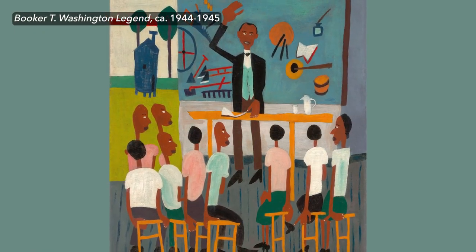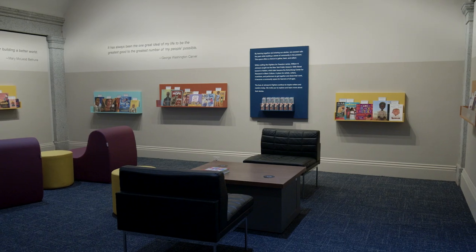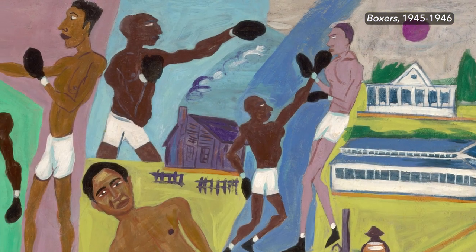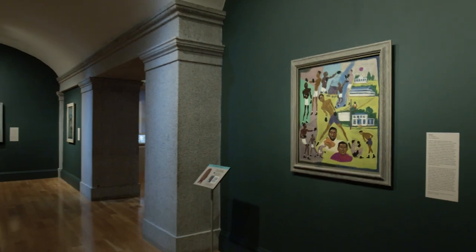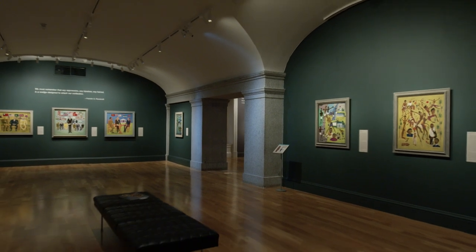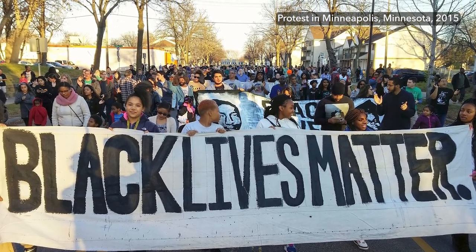We now have these stories 80 years after he painted them, and they continue to matter because they shape so much of what we think about today. We learn about sacrifice. We learn about struggle. We learn about triumph. And each of the people in these Fighters for Freedom triumphed in some special way. Stories like these are as vital today as they have been because the struggle for freedom continues — it is a perpetual struggle.